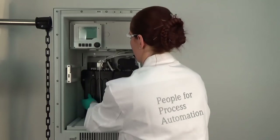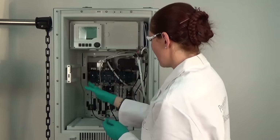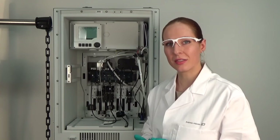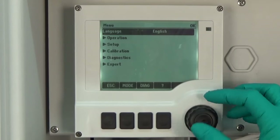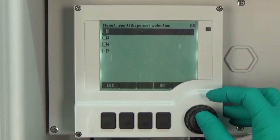We first remove the empty beaker, remove the protection cap, and now have a view of the dispensers. All of these dispensers have a lifetime of six months, so every six months you need to replace them — they are part of the maintenance kit. To replace the dispensers, go to Menu, Operation, Maintenance, Dispenser Replacement and select the dispensers which shall be replaced.